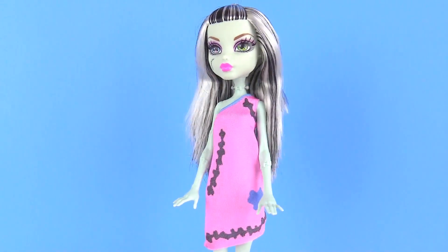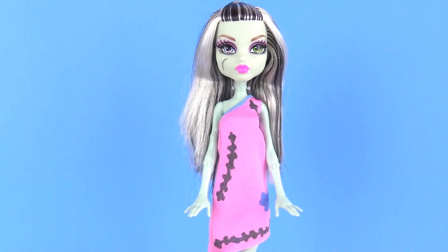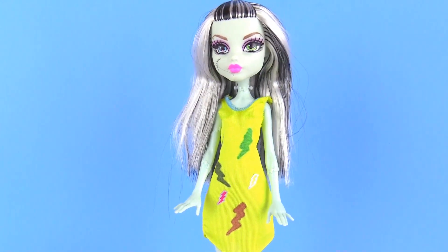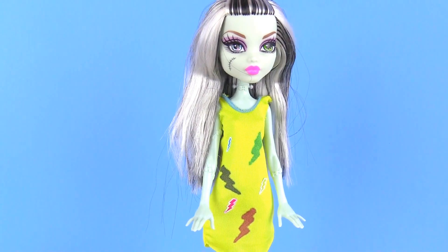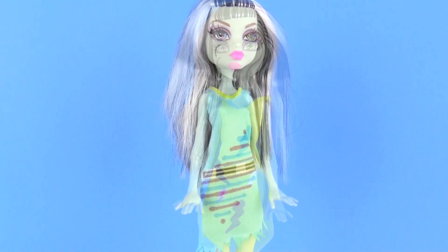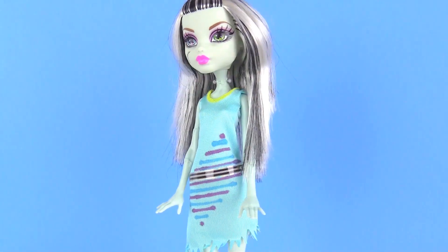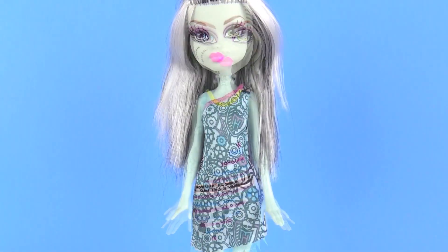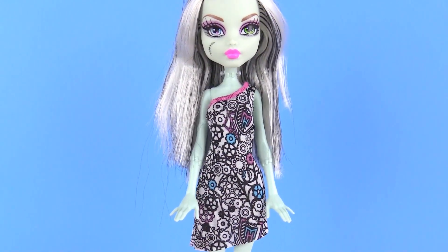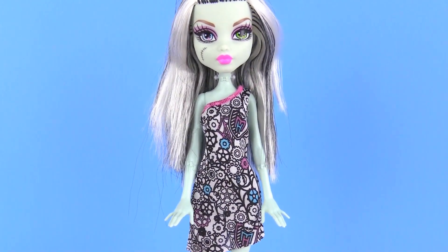Here we have Frankie wearing a pink dress with the black stitches on it. Let's try on some more dresses. Now we have Frankie wearing the yellow dress and I love the sticker lightning bolts because it really shines on this dress. And then we have Frankie in this blue dress — I really like the zipper on it. And here is the last dress which is the printed dress and we drew a little bit on it. It looks very cool, I can't wait to see it until it's all filled out.